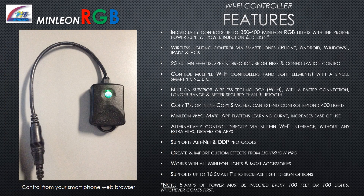Features: Individually control up to 350 to 400 Minlion RGB lights with the proper power supply, power injection, and design. Wireless lighting control through smartphones, iPads, and PCs. 25 built-in effects with speed, direction, brightness, and configuration control. Control multiple Wi-Fi controllers and light elements with a single smartphone. Built on superior Wi-Fi technology with faster connection, longer range, and better security than Bluetooth. Copy T's or inline copy spacers can extend control beyond 400 lights.